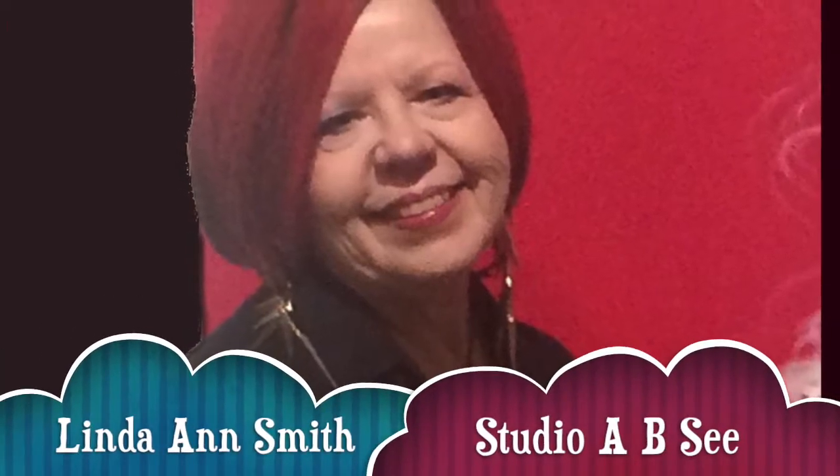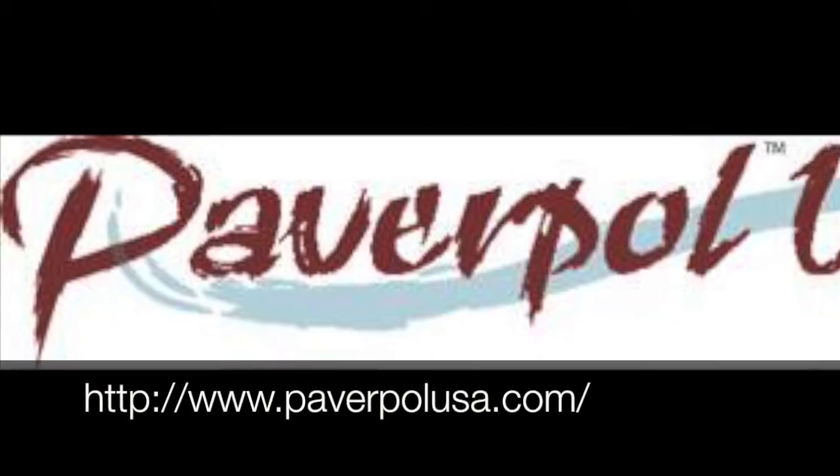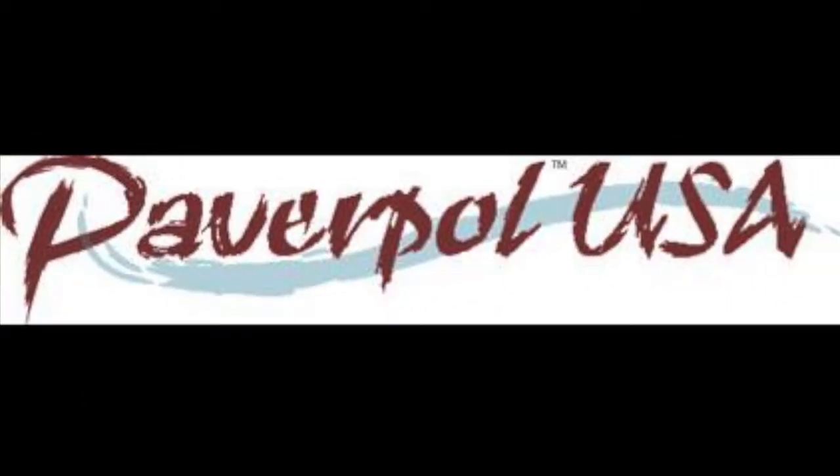I'm Linda Ann Smith at Studio ABC. Today I'll be working with Paverpal to make a sculpture of a Native American girl.